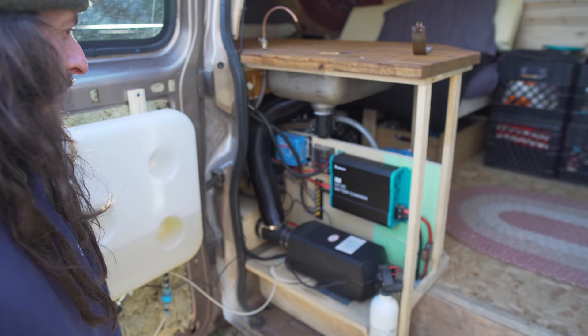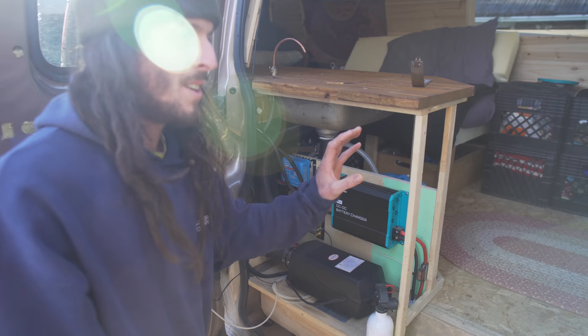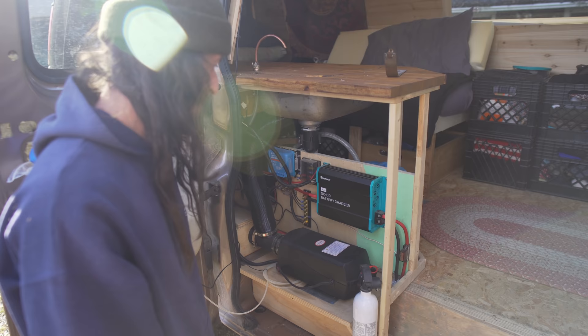We've got the 40-amp Renogy DC-to-DC battery charger, and it allows the house batteries to get charged while the vehicle is driving — because it's not always sunny outside and solar depends on sun.